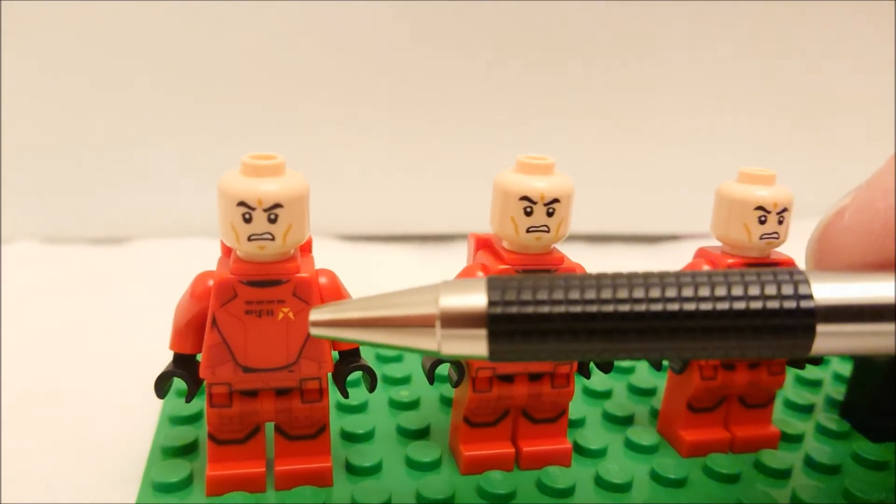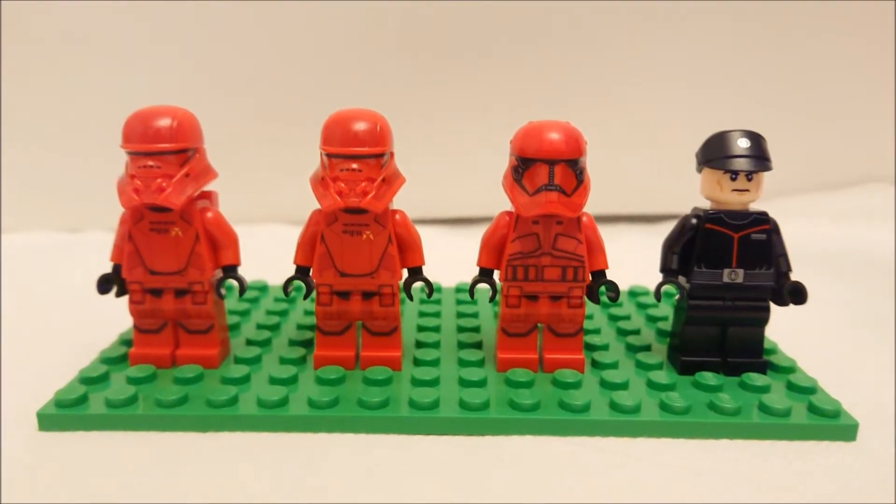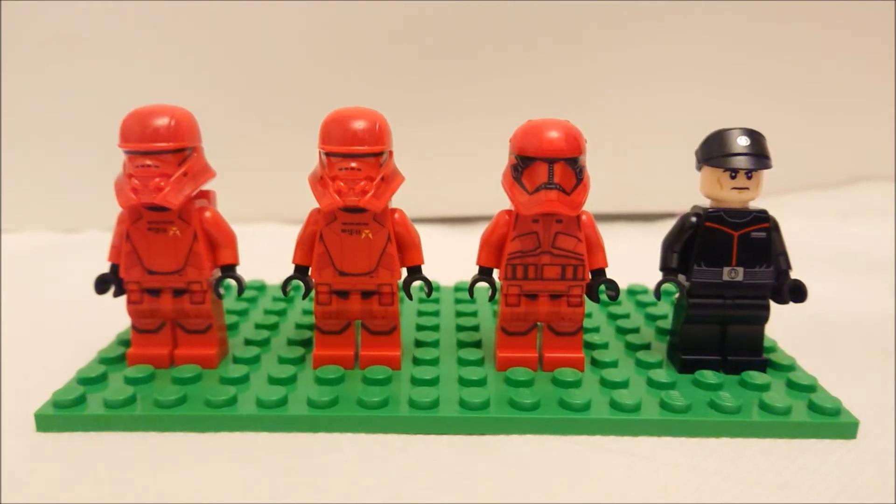Yay! Four minifigures are included: three troopers and a Sith Eternal Officer.